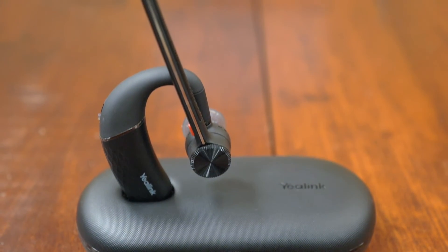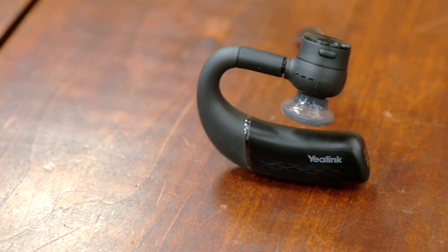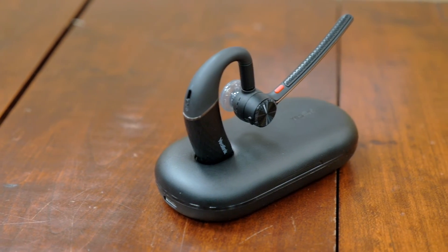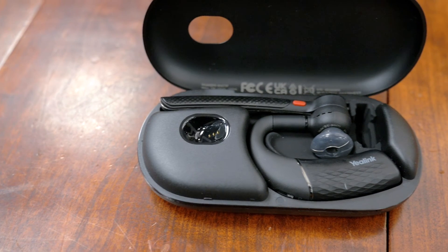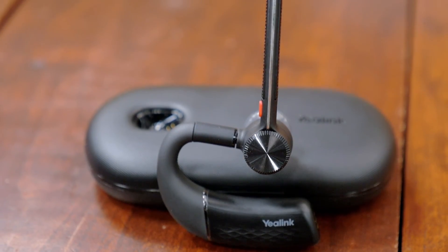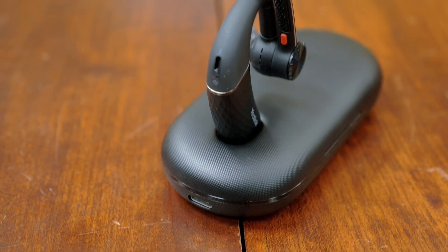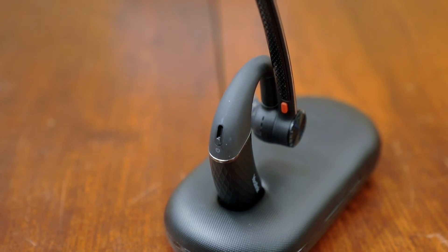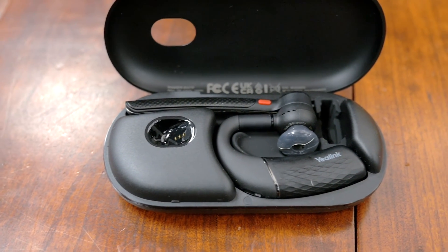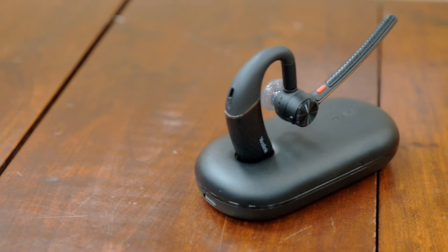The BH71 is a series of Bluetooth headsets from Yealink. There's the BH71, the base model — the carrying case for that model does not have a built-in battery. The BH71 Pro, which we have unboxed today, does have charging capabilities. There's also the BH71 Workstation and the BH71 Workstation Pro. This headset comes with 4-mic beamforming noise cancellation technology, adjustable ear hooks, excellent audio experience for all-day wearing comfort, 10 hours of talk time, 20 hours of extra battery life because of the charging case, and you can connect multiple devices — from a PC to a desk phone to your smartphone.